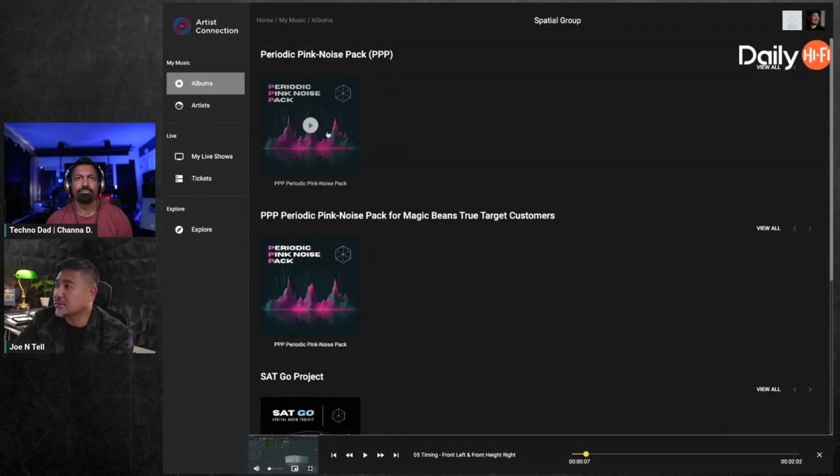We have a pack called the Periodic Pink Noise Pack — PPP. It includes pink noise for every speaker in a 9.1.6, including the Oro 3D channels: voice of god and center height. We'll include this for people who've already purchased the physical disc and digital download. Magic Beans customers will get complimentary access to it so they can play test tones without having to buy the other stuff.